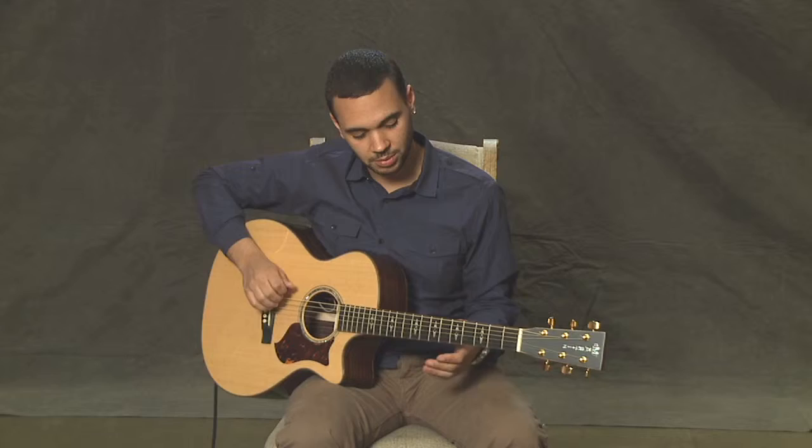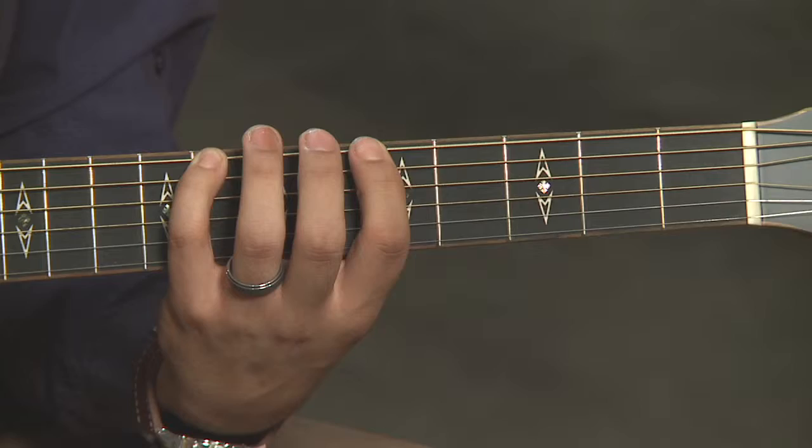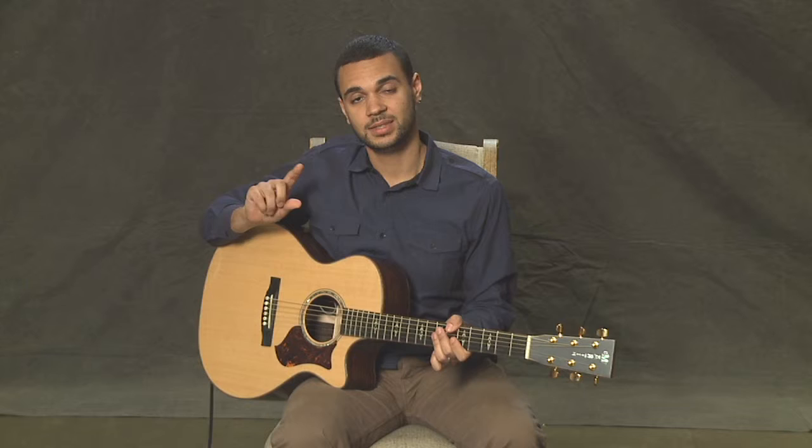We've got fifth and eighth on the sixth string, and we're going to follow that up with three strings where we play five and seven. Finally, strings two and one are going to be fretted the same way as the sixth string, where we played fifth fret and eighth fret.